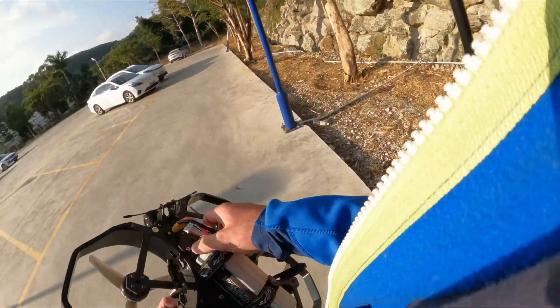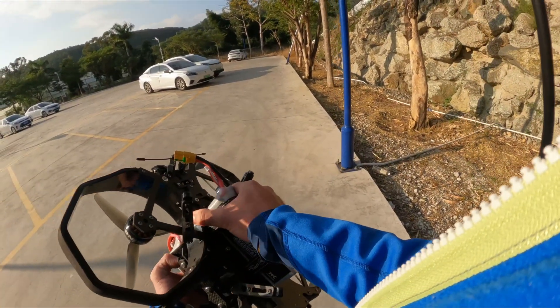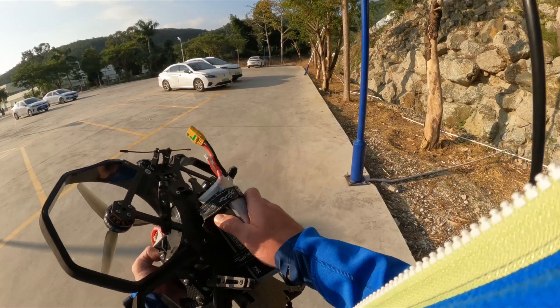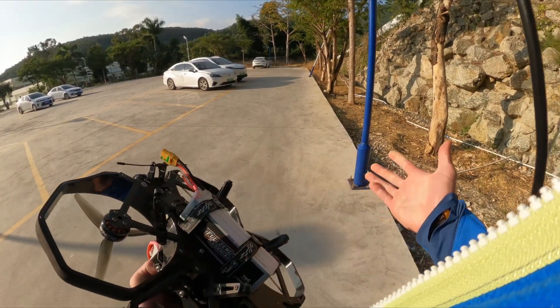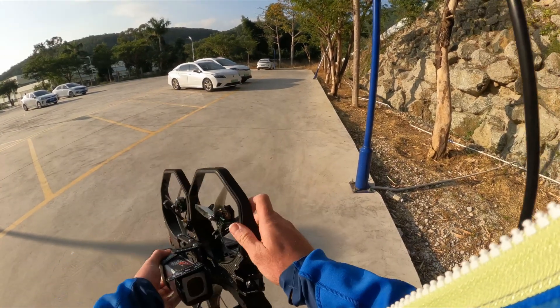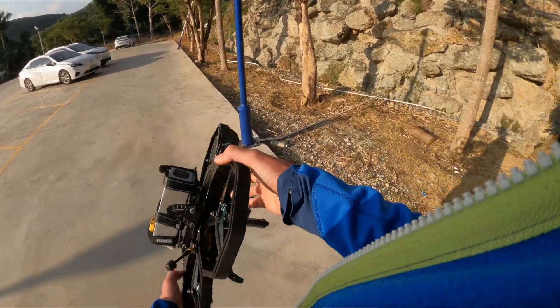Next cool thing — when you're done, the XT90 is easy to use as I told you. You pull the battery out with one hand and push the new battery in — that's really convenient. Okay, that's it guys for today, hope you enjoyed the video, bye bye!